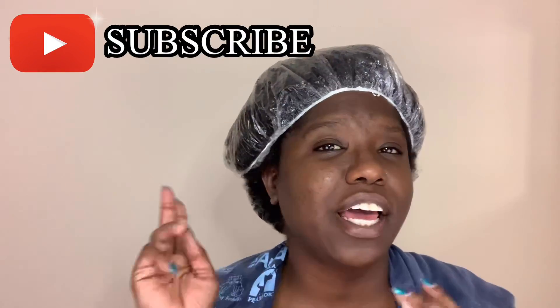Hey guys, welcome or welcome back to my channel. My name is Jess and I do natural hair videos. So if you are interested in learning how to grow your hair long, healthy, and strong, consider hitting that subscribe button and then hitting that notification bell so you'll be notified every single time I post a new video and we'll be on the way to a healthy hair journey.